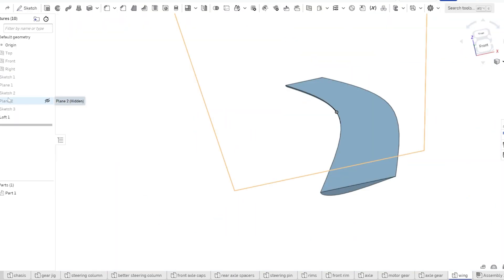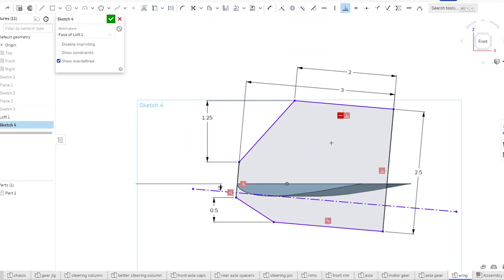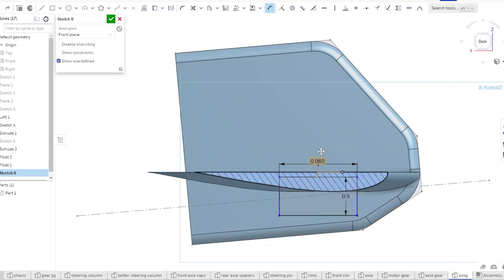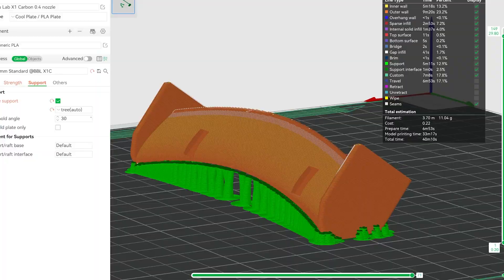With that taken care of, it was time to do the finishing touches on this car and call it good. The car looks pretty cool as is, but it feels like it's lacking something — a wing. I made this CAD model and then started to print it out.